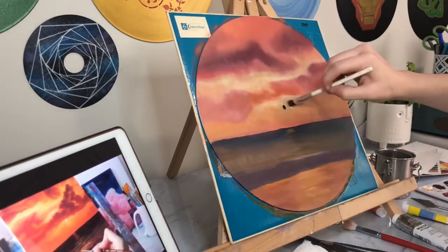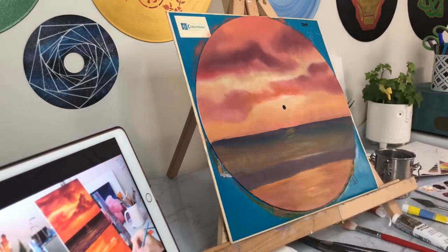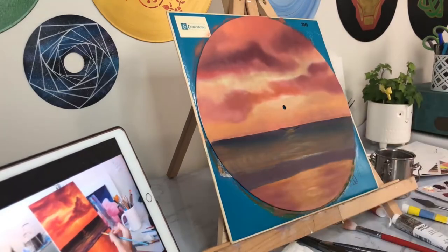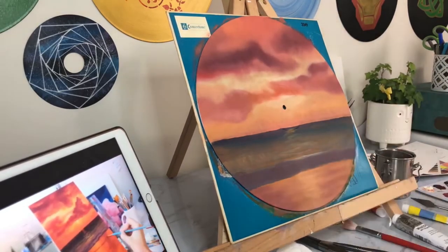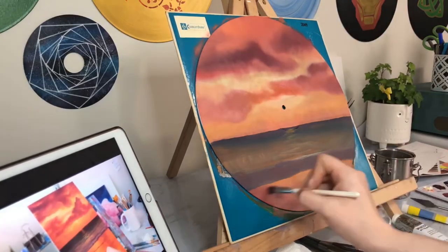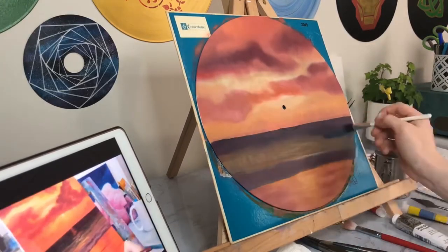I want to point out right here in this clip you're watching me use a little makeup brush. I paused partway through this and did some research because I was having trouble blending with the brushes I had on this surface, and one of the things I found is that a lot of artists like using makeup brushes. I've been doing this ever since this video and I actually really do recommend it.